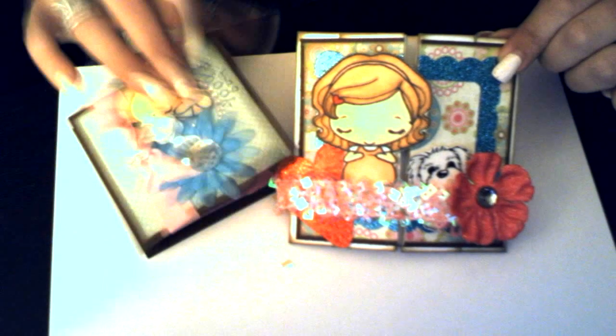The size will probably stay the same — just like I said, the thickness is just too thick.